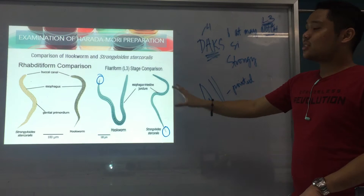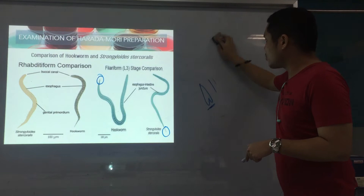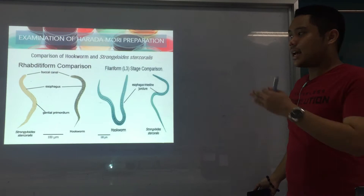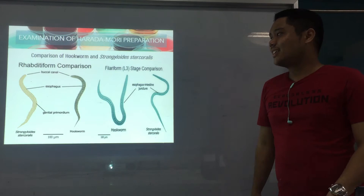That's the picture comparison for hookworm and Strongy larvae. As you can see, that's why we didn't elaborate much on hookworm and Strongy in the lecture on fecal smears — because this is the main bulk of the Harada Mori lecture: how to differentiate the two.